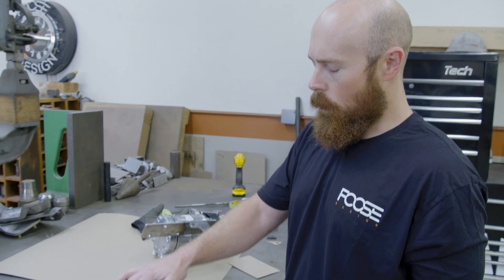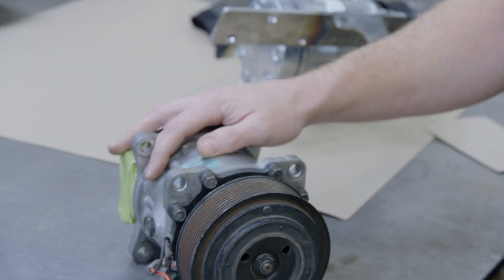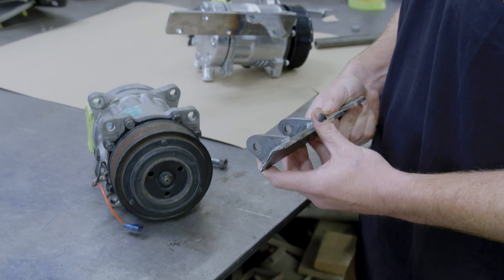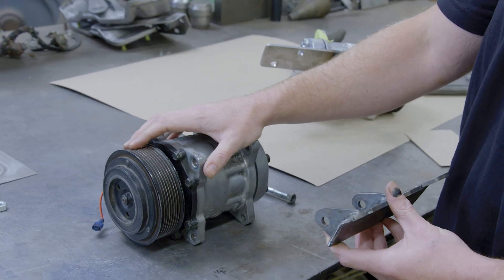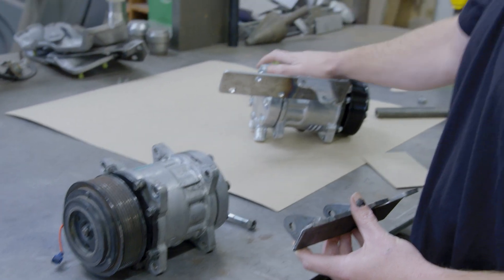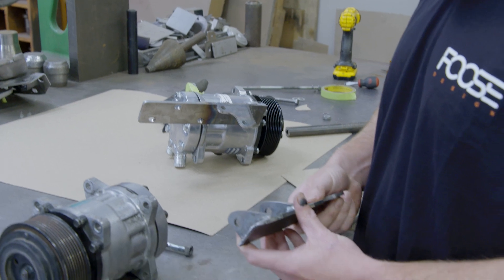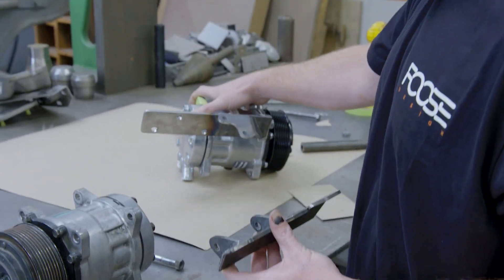This is for our Chevelle over on the other side. The LSA motors didn't come with AC, and the customer wants AC on that car, so we're making some custom brackets to do that for him. We made a nice little set of brackets — it was kind of a mock-up compressor — and we got our final compressor today. It's got a little bit bigger tolerances, so now we're customizing our custom brackets to fit the bigger compressor.